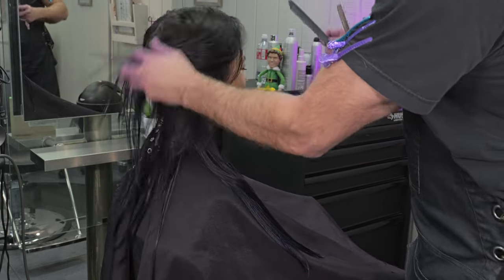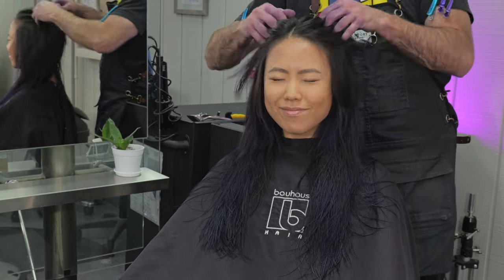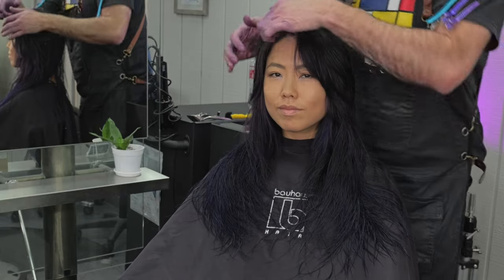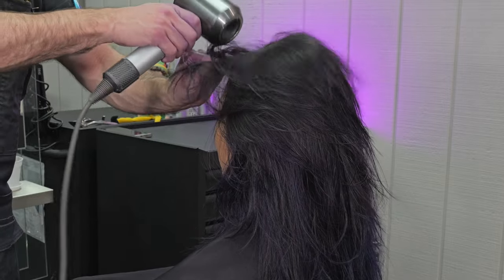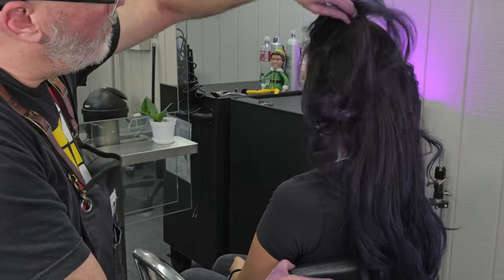Checking this side, making sure everything's looking pretty good. Shaking everything out and seeing how it looks — I think this is looking pretty good. Real solid on the bottom but very light and airy around the face. So let's go through and put a little texture spray into it and blow it dry. I'm going to blow dry everything back off the face and then put a little bit of curl in it just to enhance it a little bit.